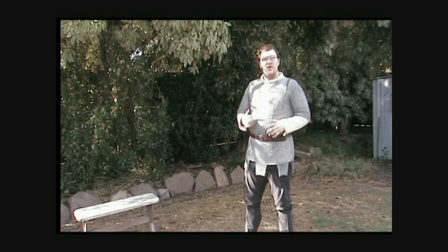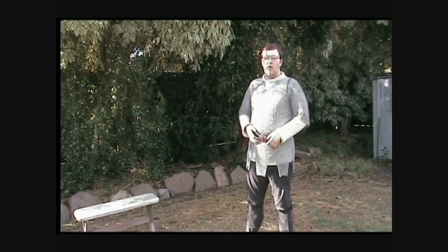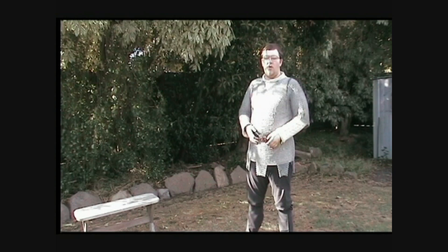Now, when buying a medieval shirt, go a little bit bigger than you think you're going to need. Mostly it'll make it easier to get on and off. Also, if you buy one that's too small, it's a lot harder to resize that than one that's a little bit too big.